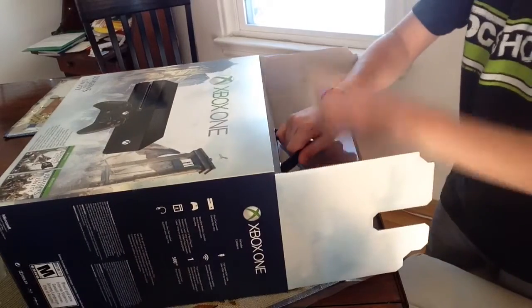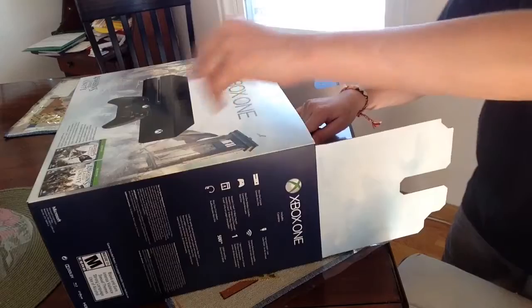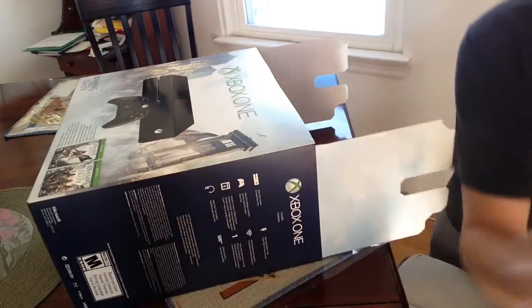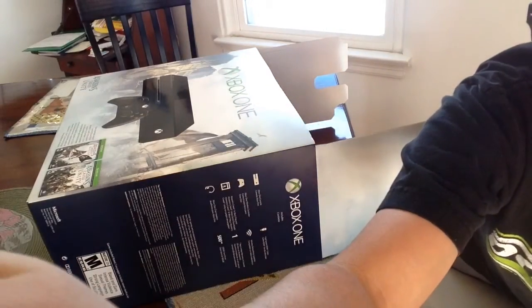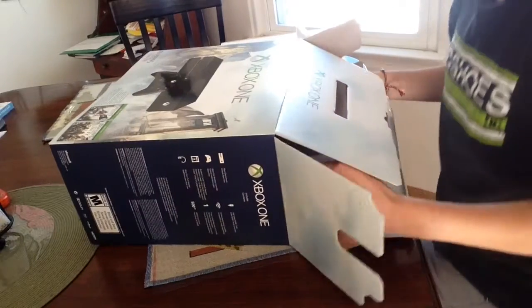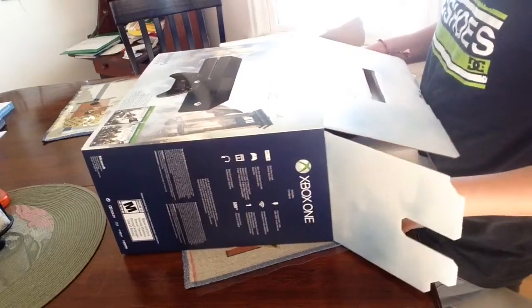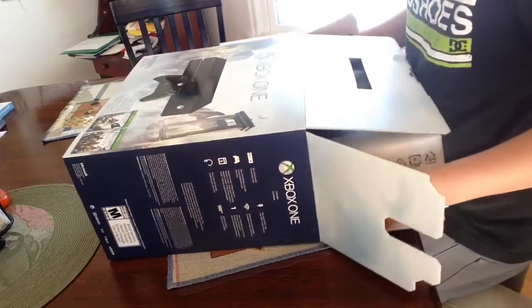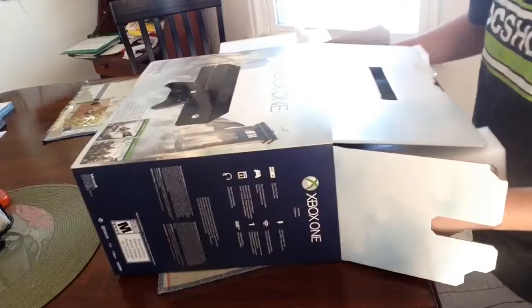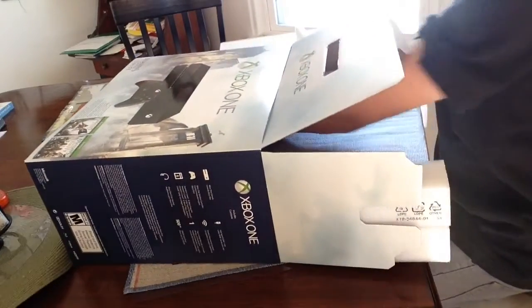I'll just put it here and hold it. I want to just put one of the pieces up off camera. We're gonna have to be careful with this one because this is the actual Xbox One right here. I'm just scared to pull it.